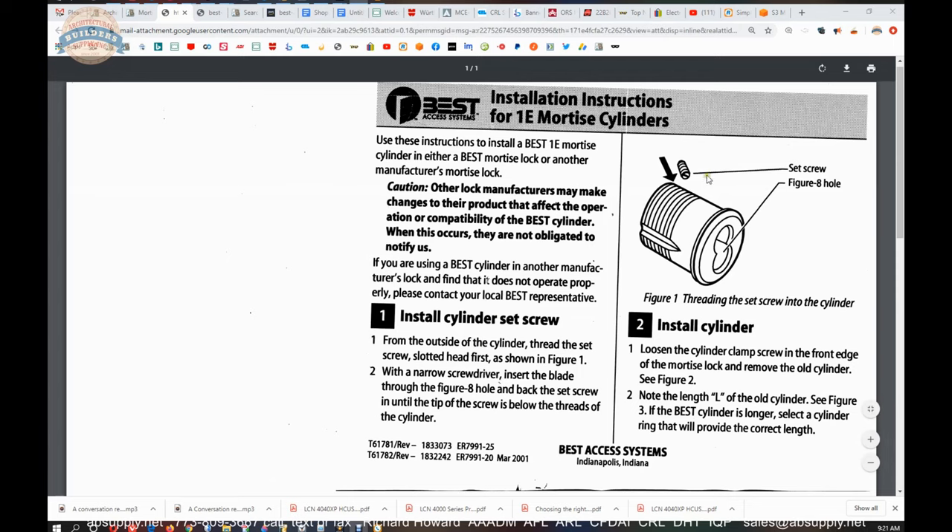From the outside of the cylinder, thread the set screw slotted head first, as shown in figure one. You really can't thread that in directly — you need to just hold it in place and use your screwdriver through the core access location. Turn counterclockwise to drive it into the cylinder. Then install the cylinder: first, loosen the set screws that are in the lock body itself — those same set screws that will nest into the milling on the side.